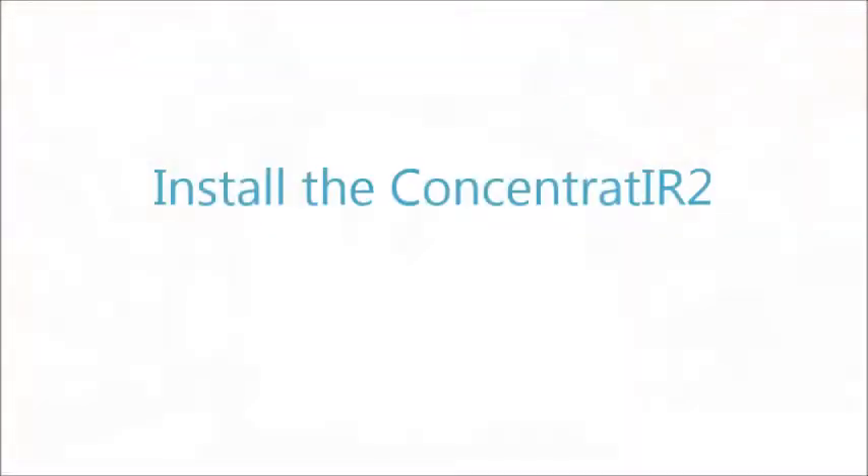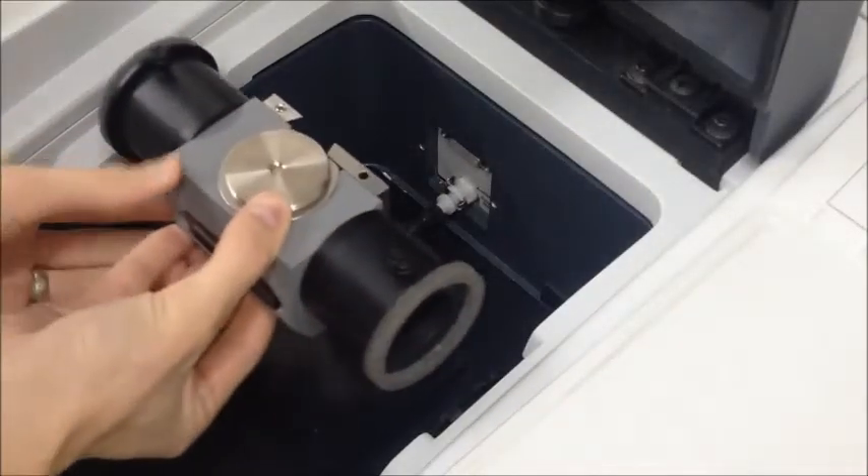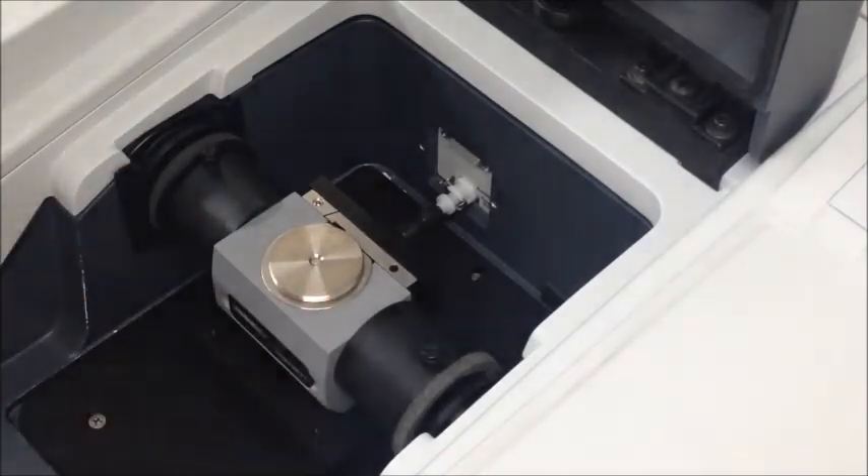To install the Concentrator 2, align the accessory's dovetail slot above the mounting assembly's dovetail. Slowly lower the Concentrator 2 onto the dovetail mount so that the slot slides down smoothly over the mount.